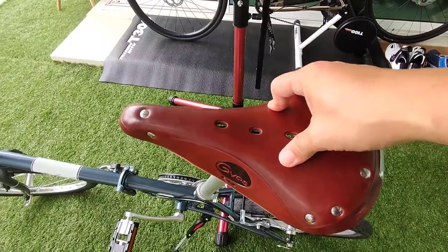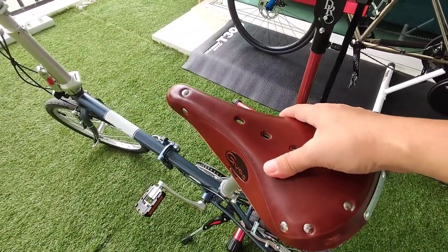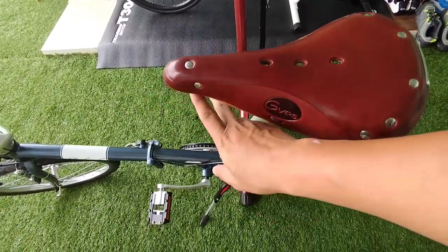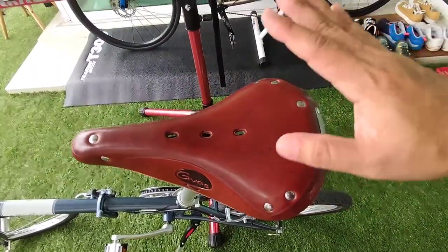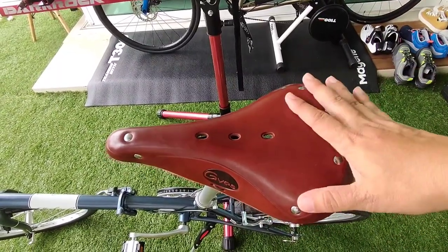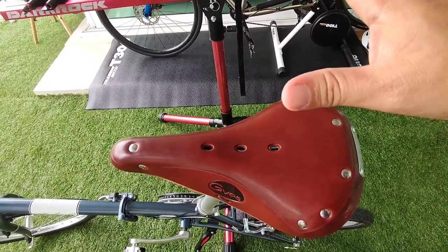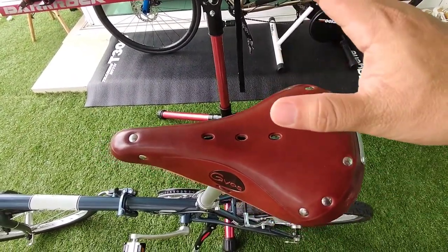This saddle is essentially assembled like the Brooks B17, which is why it's called the GS17. Overall it's a good saddle — I feel comfortable with it. It's a bit hard at the beginning, but all leather saddles need time to break in. So far I've done about 10 to 15 kilometers with it without padded pants and I find it really good. It's a bit hard at first but after a while you end up liking it. I'll do a few longer rides and review again after a few months to see how it holds up.